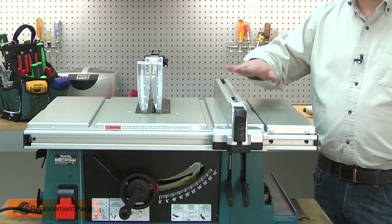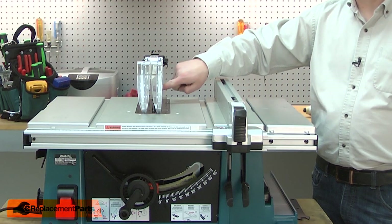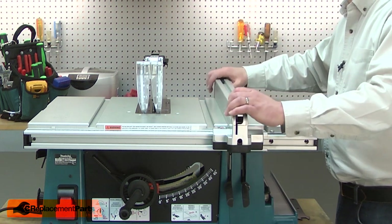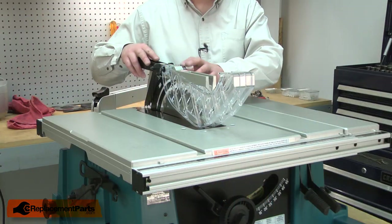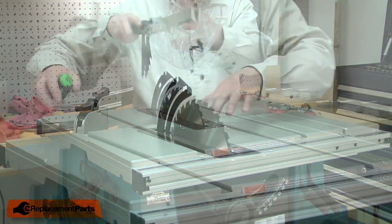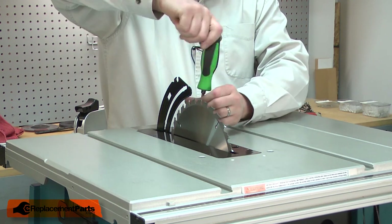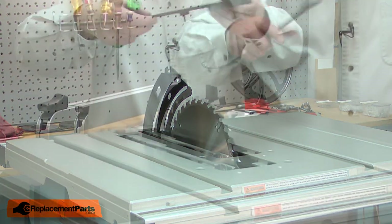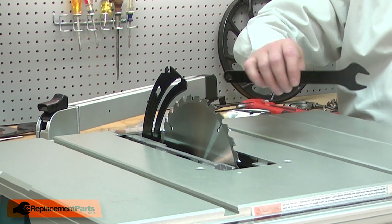I'll begin by removing the fence, the blade guard, the blade insert, and the blade. I'll start with the fence. Now the guard — the blade insert is held in place with one screw. Now I can remove the blade. I'll use the wrench that came with the saw.